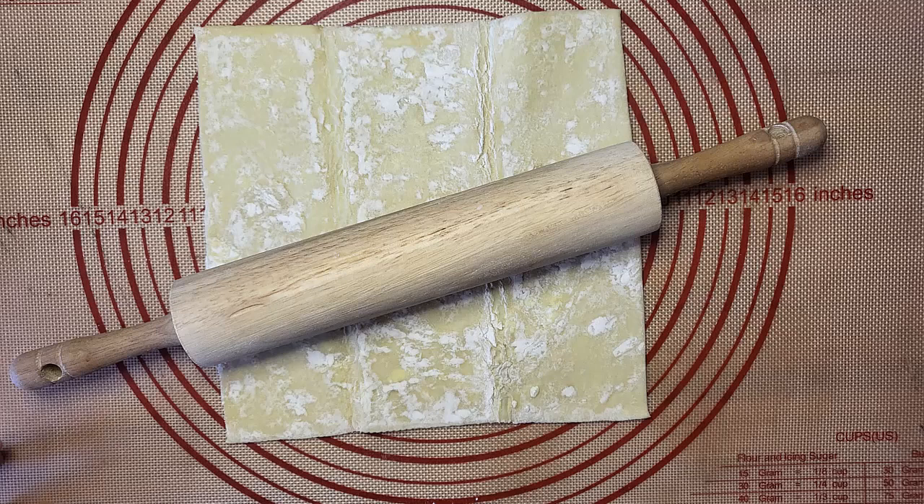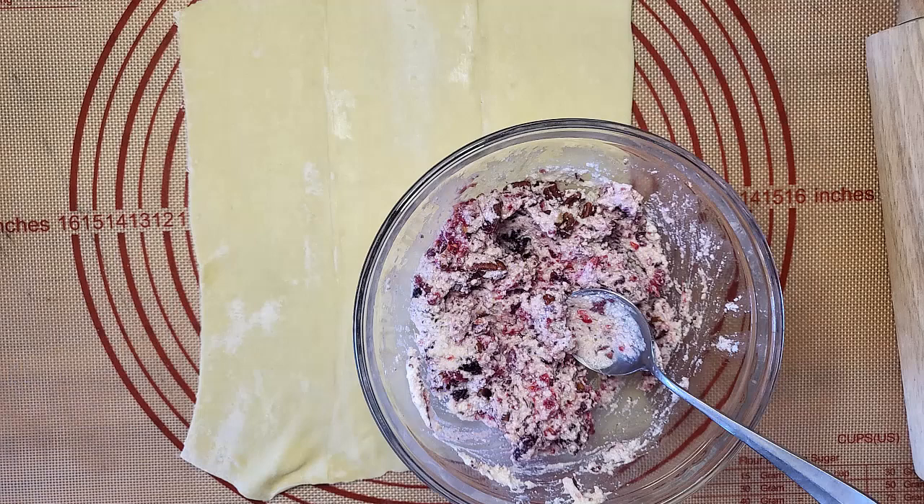A few weeks ago I made some cranberry jelly. I took that, added in about a cup of ricotta cheese, a handful of raspberries, and pecans. Then, while mixing everything, I totally crushed the pecans and raspberries. You want this mixture to be relatively smooth.